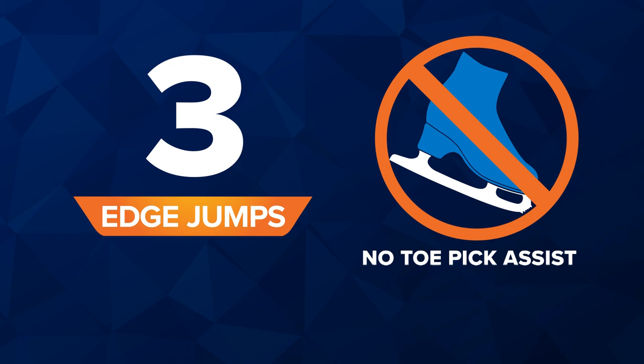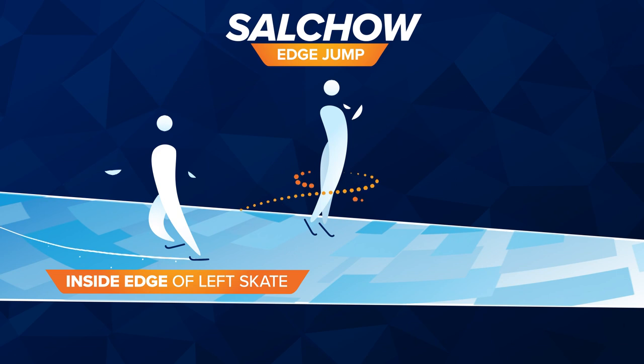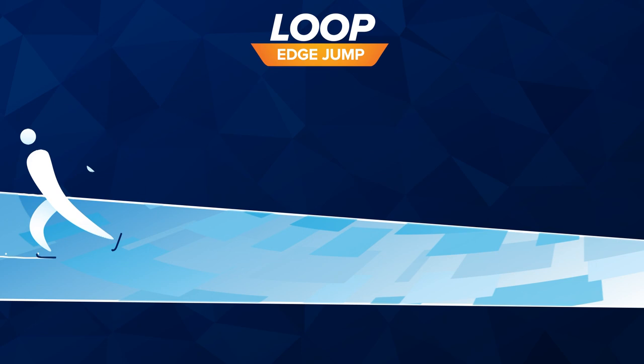Now let's look at the edge jumps — the ones that don't get a toe pick assist. Salchow. Skating backward, the skater launches from the inside edge of the left foot and lands on the outside edge of the right.